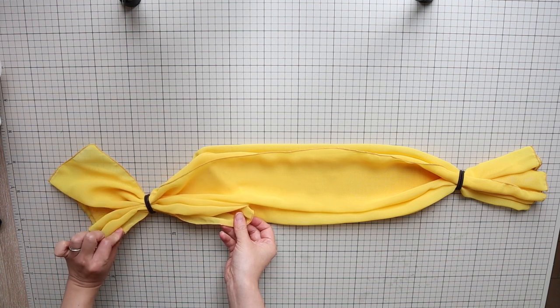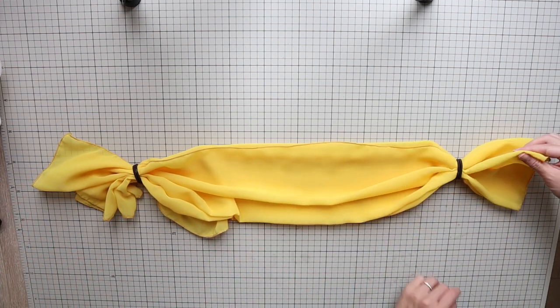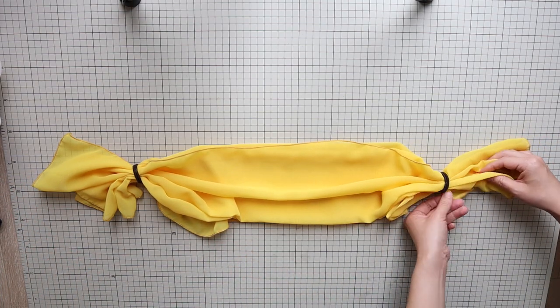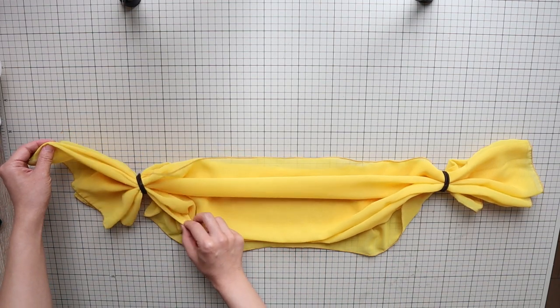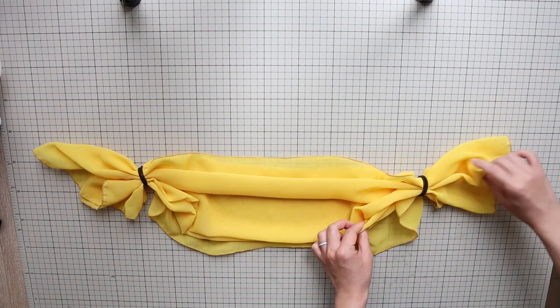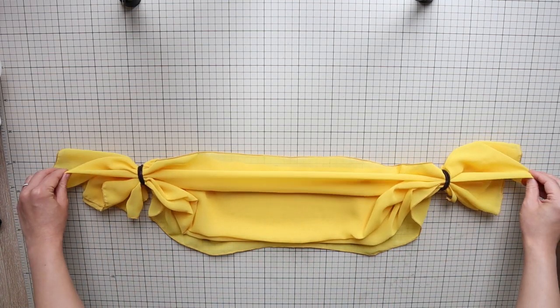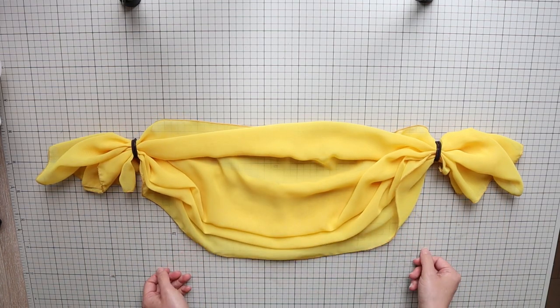Make sure the top part of the fabric is not moving. Repeat for the other side. Hold the top fold again and pull out the folds in the middle slightly with your right hand so these folds become looser. The top fold is not pulled out at all here — the folds get looser as you go towards the bottom.